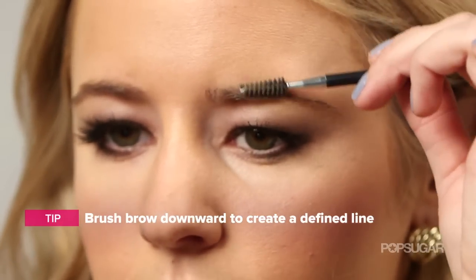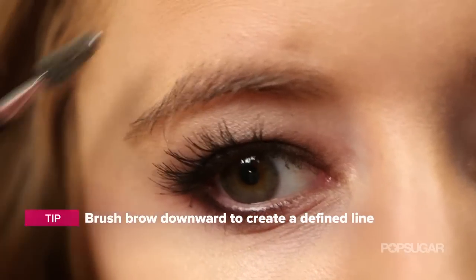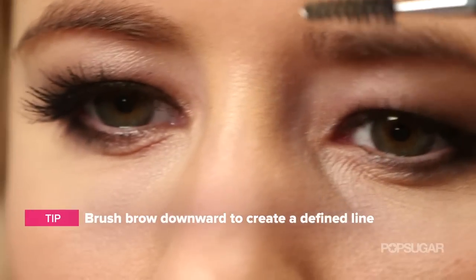Using your eyebrow comb, brush your eyebrow down. This sounds weird and it looks weird too, but what this is going to help you do is create a really defined line at the top of your eyebrow.